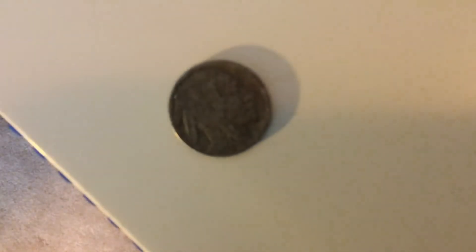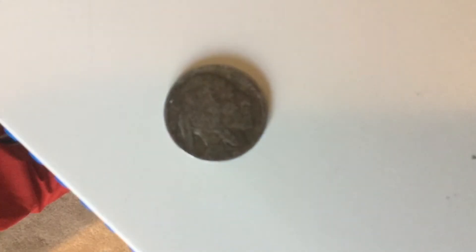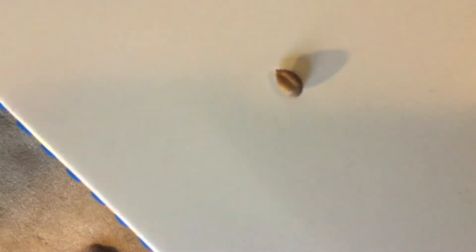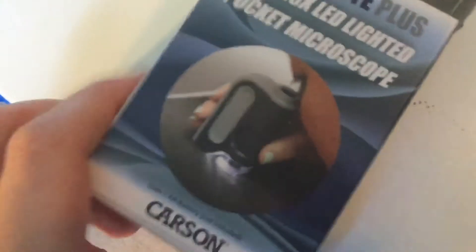So what can I conclude? It's pretty cool. What else should we look at — we should put a fly, human blood... here is a random seed. And then here we have the actual box for it, as you can see.